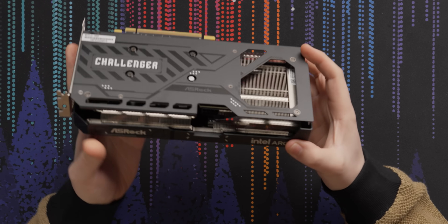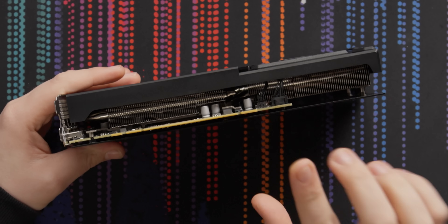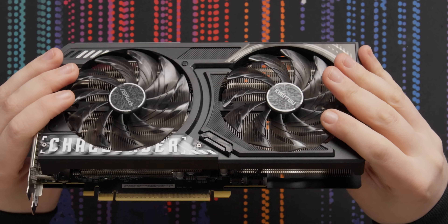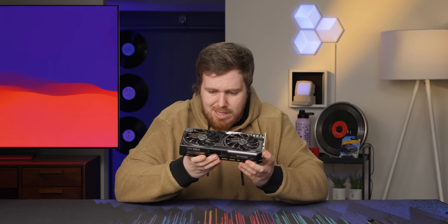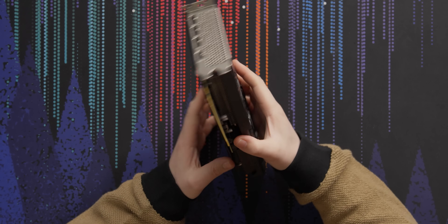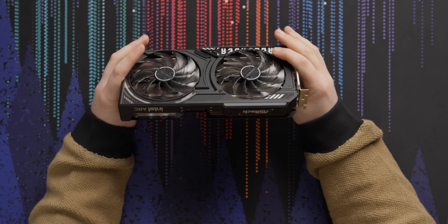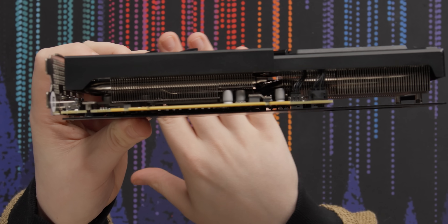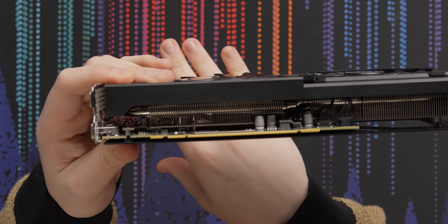I do like that it maintains the flow-through cooler design. The board itself looks a little bit longer than the reference ones from Intel on the B580, but I don't really think that's an issue. I also think the nice big fans are going to be great for quiet operation because they've maintained this nice flow-through cooler. You can kind of see through here — look at how much space you have behind the backplate.